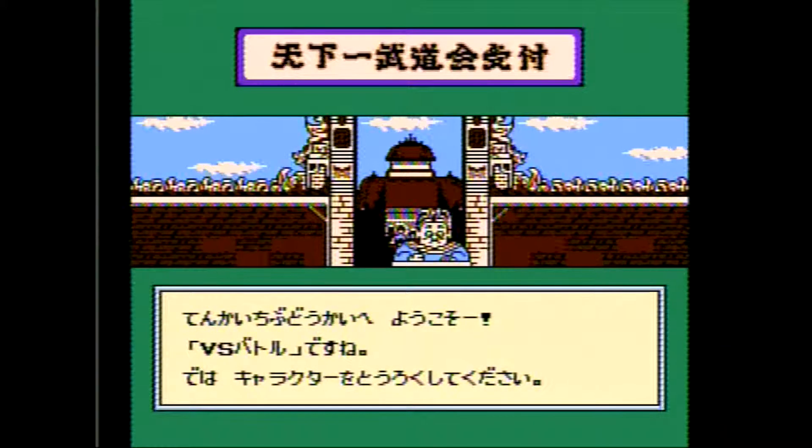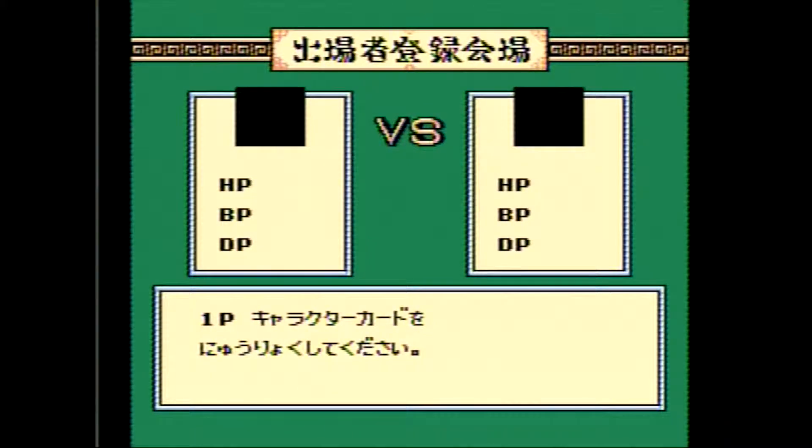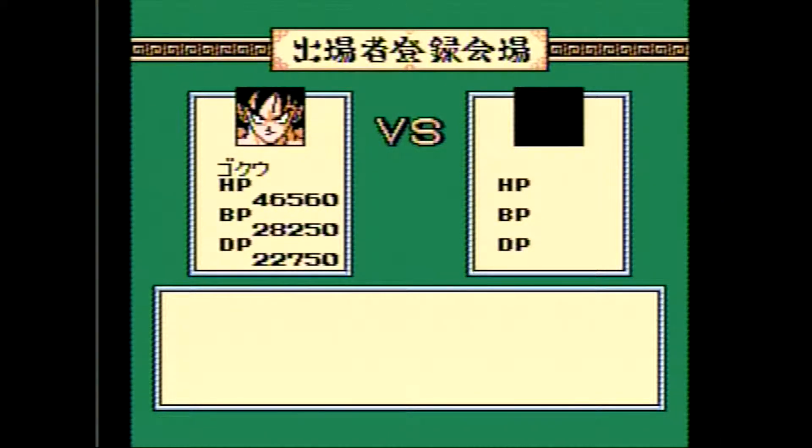Versus mode I guess. I'm assuming this will work just like every other barcode battler style game and that we have to swipe our character - and that seems to have two blank ones. So it's automatically going to choose our opponent, or we're going to have to swap both. This may be a two-player game anyway. Alright, that took a bit of swiping but we got it.